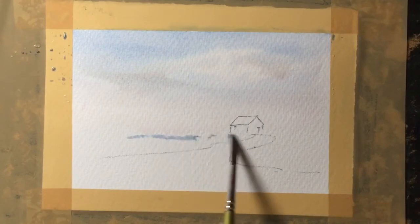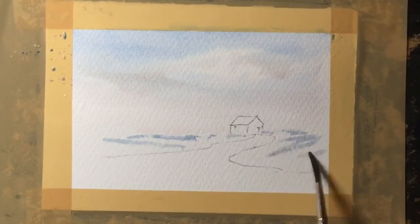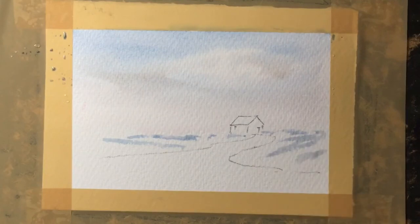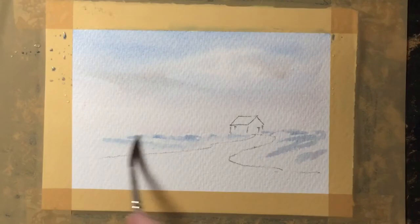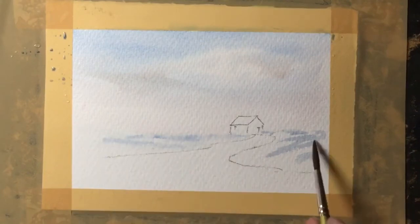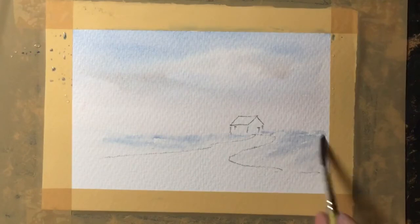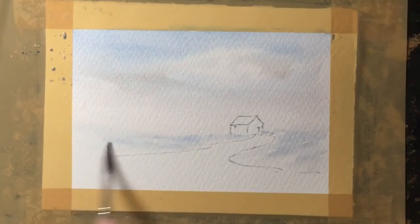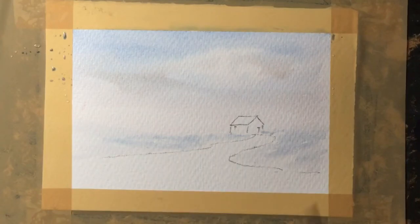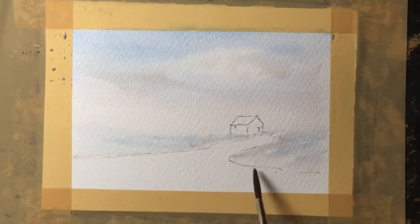Because this is a snow scene I'm using a very weak mix of the blue, which would be in the snow as it reflects the sky. So I'm using a nice shade of blue with lots of water to let that soften and run around to create a snowy effect. I'm also adding a very weak mix of the sepia in places.